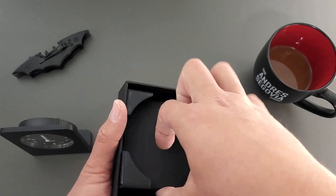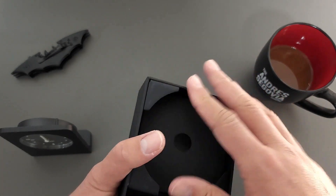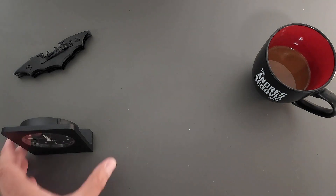Here in the box, manuals are inside. I didn't read them, because as the Tool Man from Home Improvement said, that's just the manufacturer's opinion on what to do.